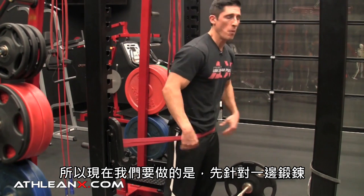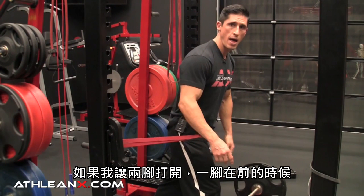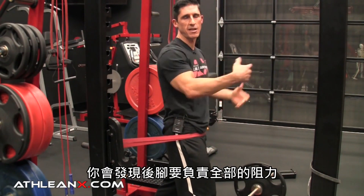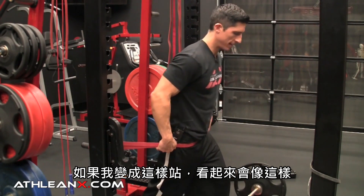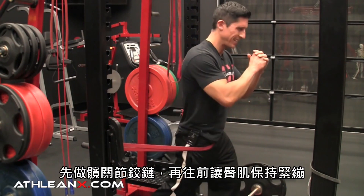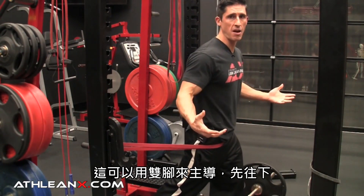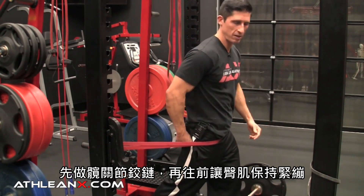Now we can work one side at a time. Straddle with one leg in front, let the band pull you back, then drive forward — squeezing through the glute. The leg that's dropped back is doing all the work. Hinge, squeeze forward on the left side, then work the right side. Hinge, squeeze forward. I love this because it's closed chain, working us the way we move all the time — predominantly on our feet.